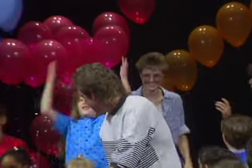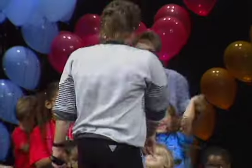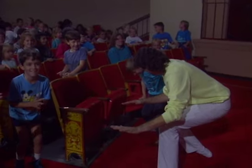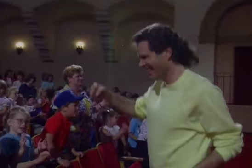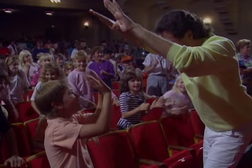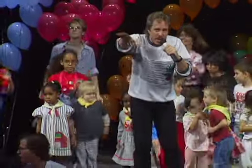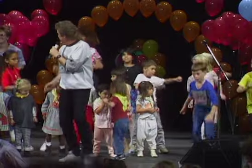All right, let's go! All right, let's go! All right, let's go!